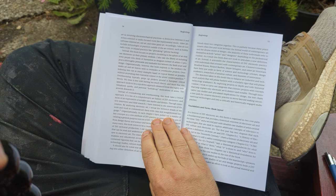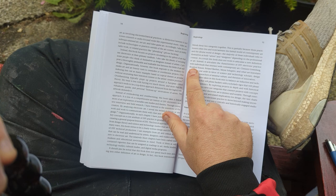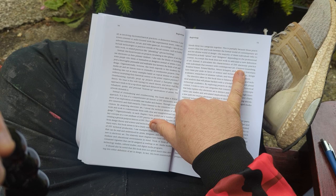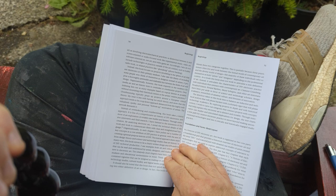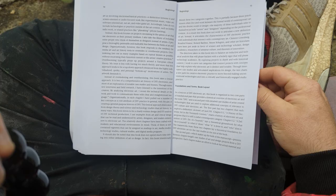Another thing I explain in this introduction is that I blur distinctions between artists and designers on purpose. I also try to skip over and not use foundational or seminal published works on contemporary art — Clement Greenberg, Rosalind Krauss, Roland Barthes, Meyer Shapiro, and other art historians. Instead of that approach, I've tried to use literature from science and technology studies to explain this work, because I see it as technological innovation as much as anything else.